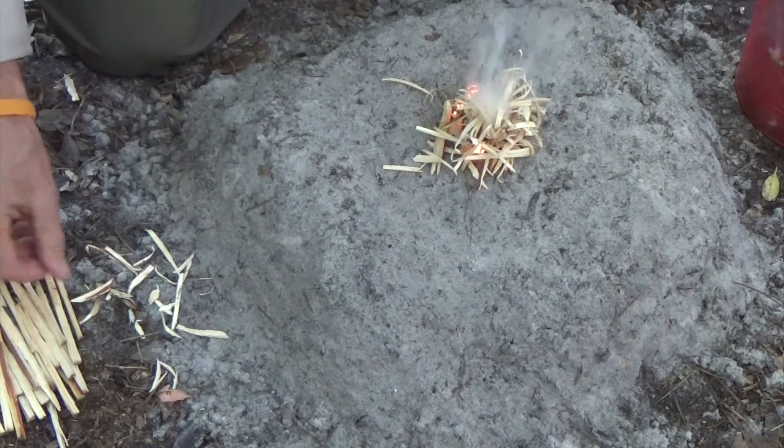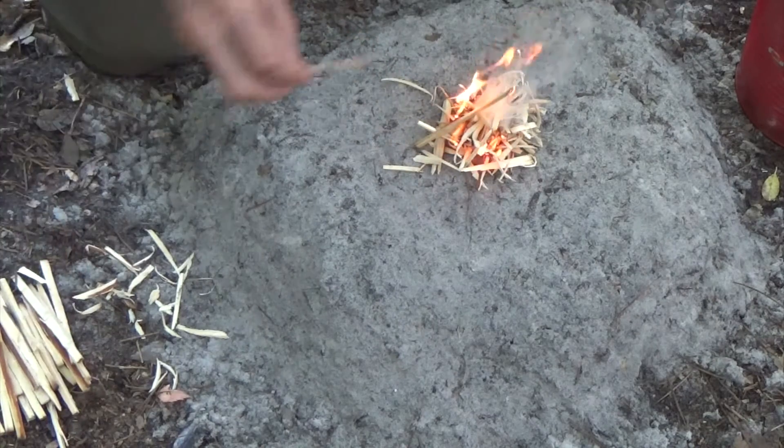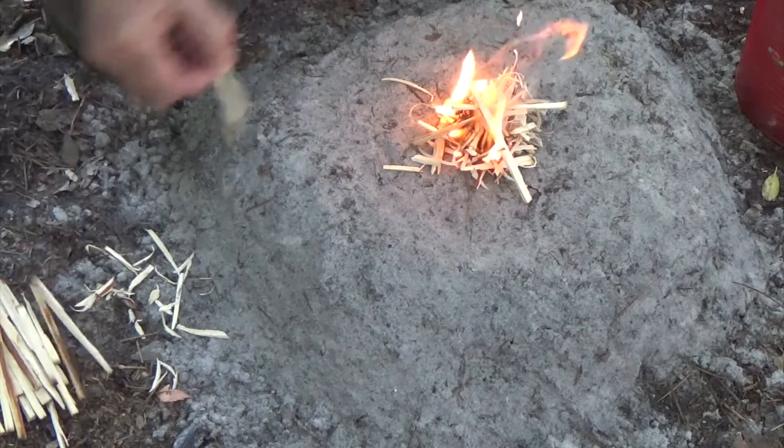Once the tinder catches, it's time to carefully feed the flame with lightweight kindling. To take full advantage of the tinder's flame, this should be done quickly but also gently.